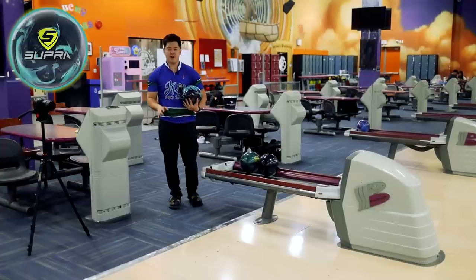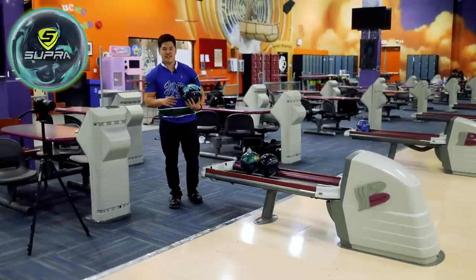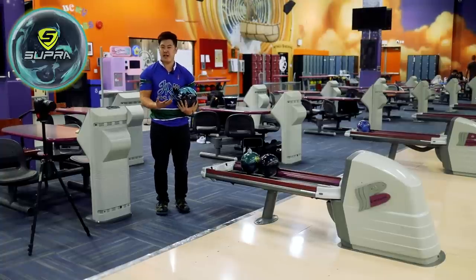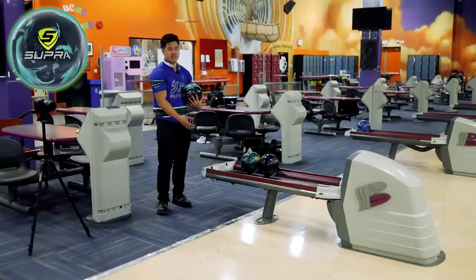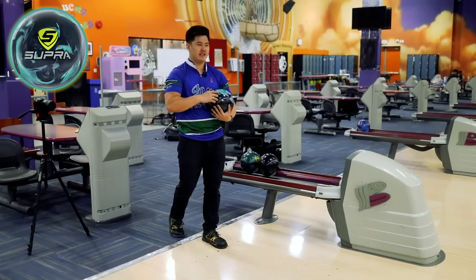What I'm really liking from this ball that I don't get from a lot of others is it allows me to stay pretty far right even when the lanes get burnt up. So if you bowl tournaments with a lot of games, or you bowl in houses with really high friction like wood lanes, this might be a really, really good ball for you. Especially if you're like me and you don't like getting too far deep — this thing gets the job done.